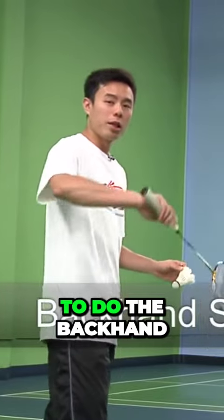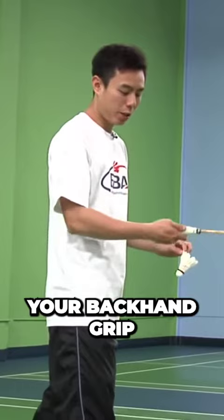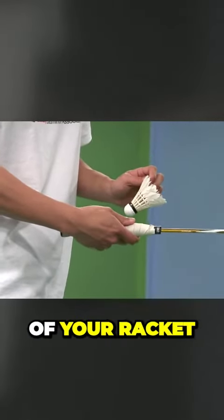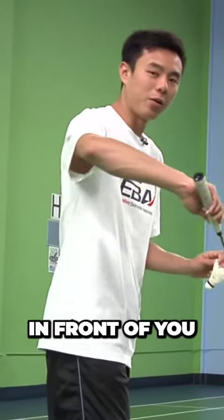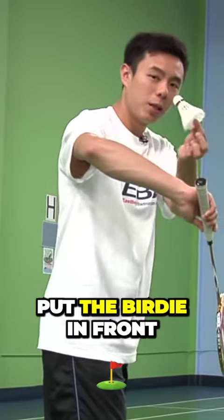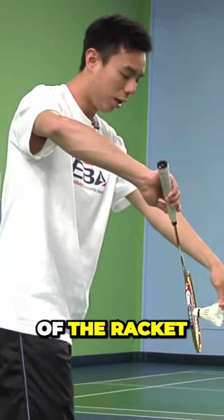To do the backhand short serve, start by having your backhand grip, meaning the thumb is on the flat end of your racket. Start by positioning the racket's head face down in front of you, like so. Next, put the birdie in front and in the middle of the racket.